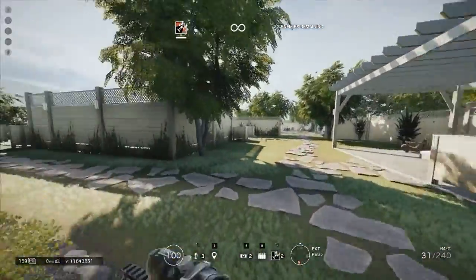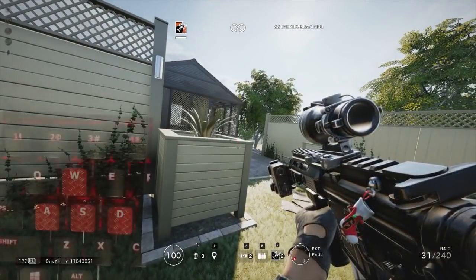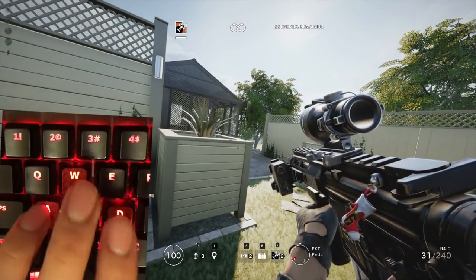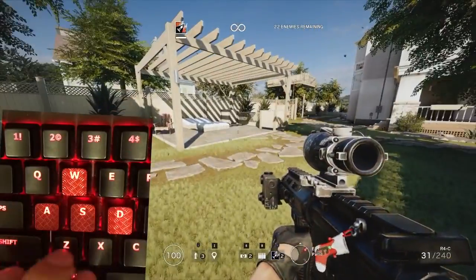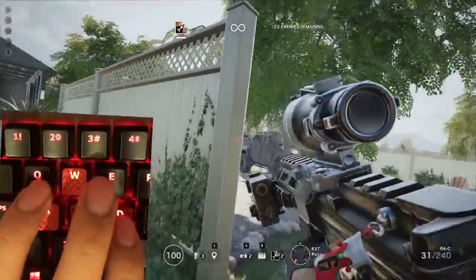So we're going to get into how this looks on the keyboard. Here's my dirty keyboard — that's the HyperX Alloy FPS — and now you're going to be able to see what I do.